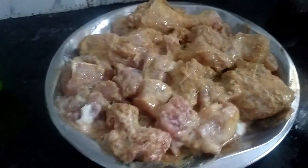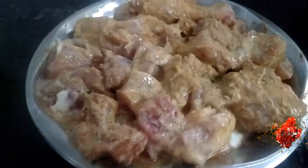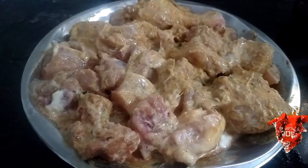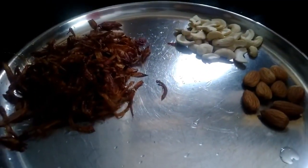We are going to add a little bread, add a little heart, add a little sour powder, add a rasun paste and add a whole meat. We are going to add a little bit of bread and we will make a gravy for the chicken.